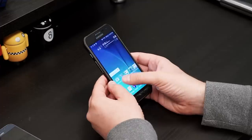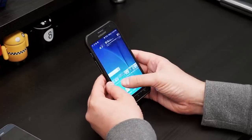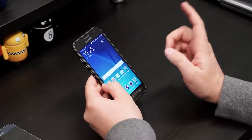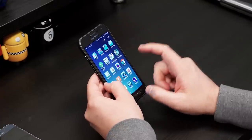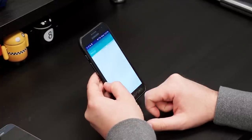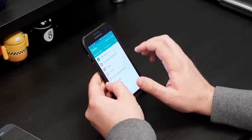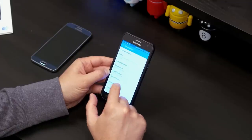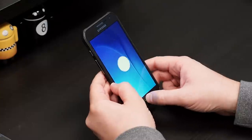The big reason that you might want to pick up the Active: it's IP68 certified, so it's dust and water resistant up to 1.5 meters for 30 minutes. So you can take this thing for a nice relaxing swim and still be good to go. Let's just check if it got an update before shipping — yep, 5.0.2 on board here.